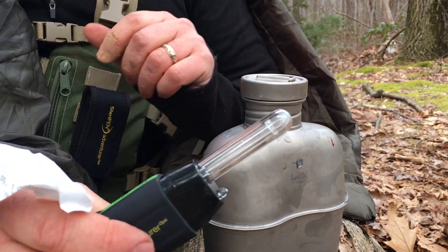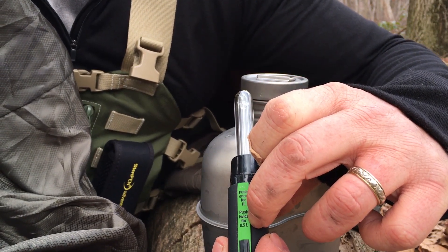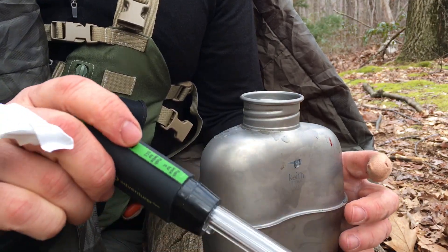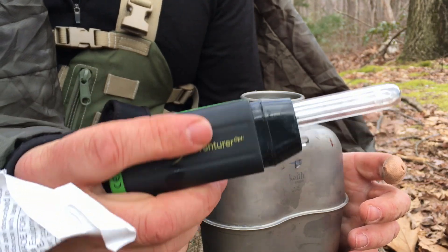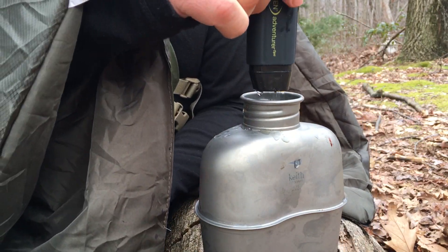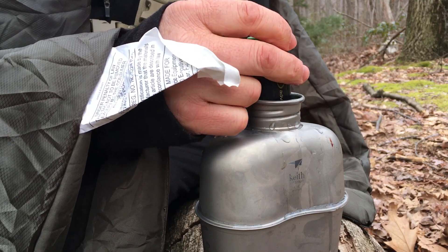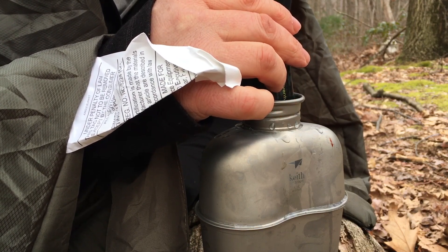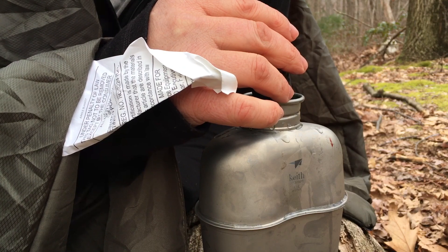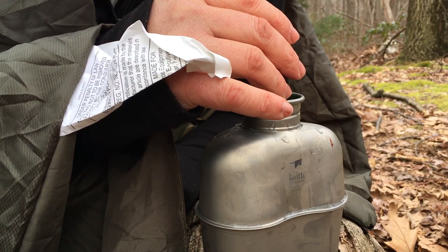It's pretty easy to use. Pull the cover off. You'll see here — push once for one liter and twice for half a liter. Open up your water container; this is one liter, so we push once. See that green light come on? It's flashing there to let you know everything's working. It actually has a sensor — when it hits the water, it knows it's submerged and starts. You'll be able to see the light flashing down in there. When it's done flashing, your water's purified and ready to drink. I've used this a bunch of times and never gotten sick.